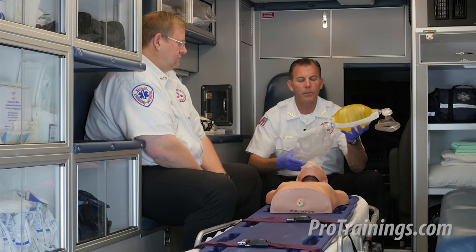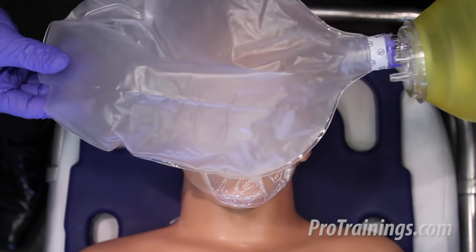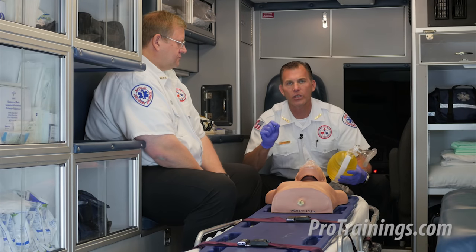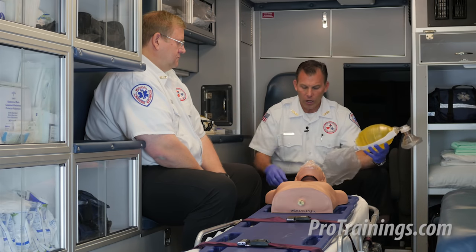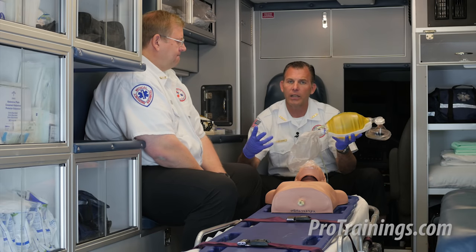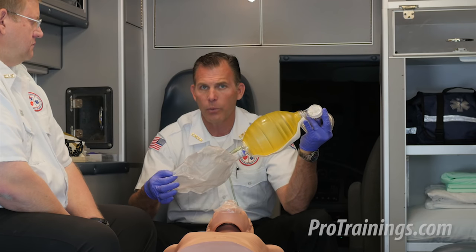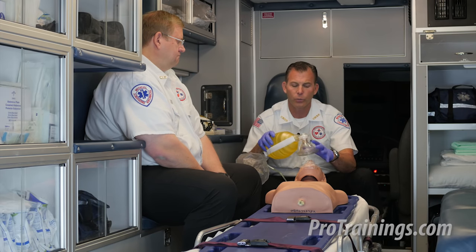Moving along — you can see this bag valve has a reservoir attached to it, as many do right out of the bag from the manufacturer. This reservoir allows us to fill it with 100% oxygen so that when we deliver the rescue breath, we're delivering a higher concentration of oxygen into the patient. If we hook up the oxygen tubing to the oxygen inlet and we don't see the reservoir bag inflating at an appropriate rate, a little trick of the trade: put your thumb over the outlet here, which seals the bag system off and only allows the reservoir to fill. The O2 should be on high flow so we fill that up and keep it inflated while delivering rescue breaths.